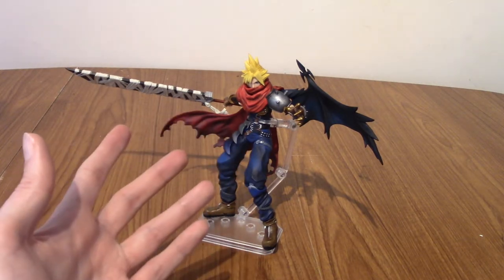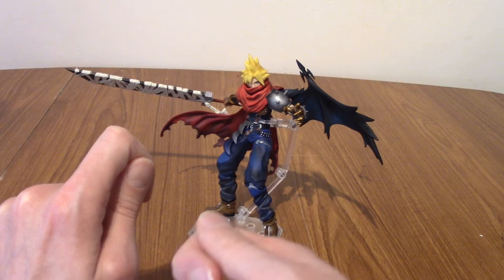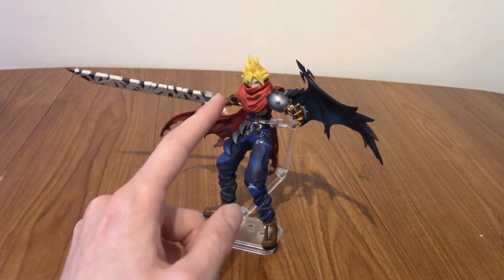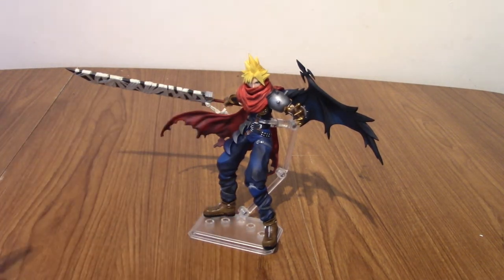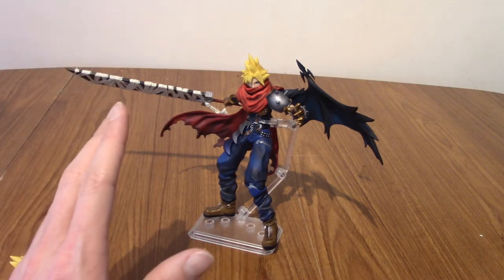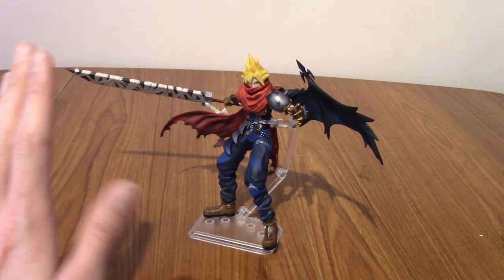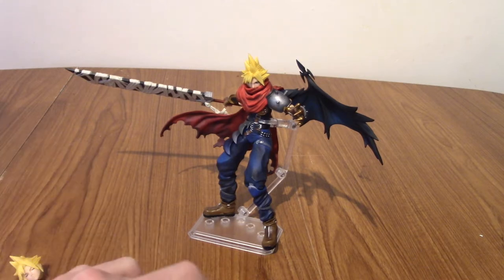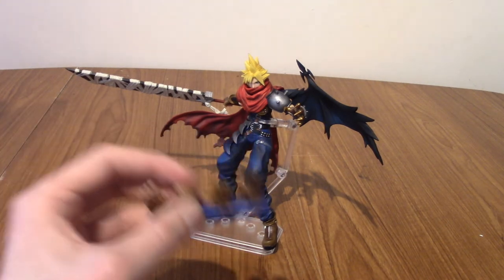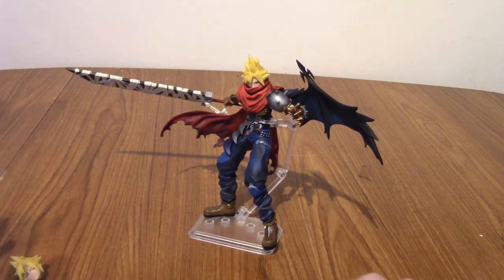With a lot of figures — and I think Play Arts and Bring Arts especially suffer from it — the hands do drop off a little bit and you really have to push them in to make them stick. But I've not really had much issue with it. Taking off the head was a lot easier than I expected. I did swap it out for the closed-eyed version for one shot, and that was fine. I guess you could criticise that there's one or two hands you're probably never going to use — like the closed-fists ones. I don't know why you'd ever display a figure with such a range of hands available, with closed fists. But whatever.